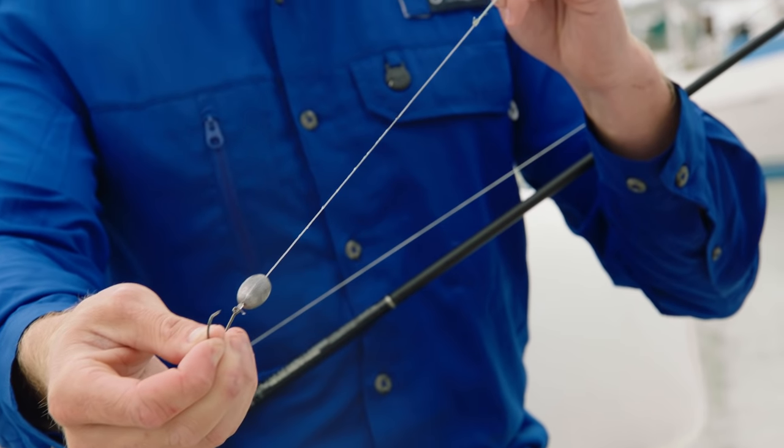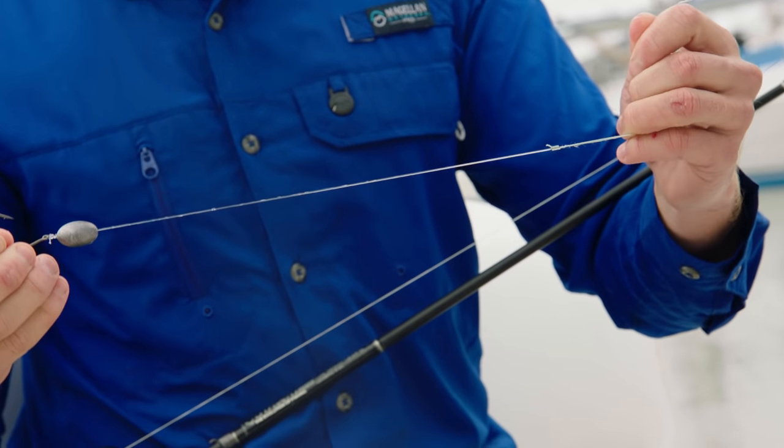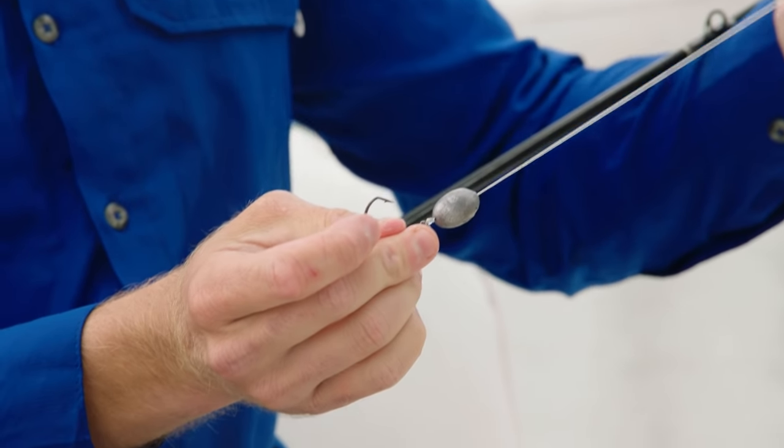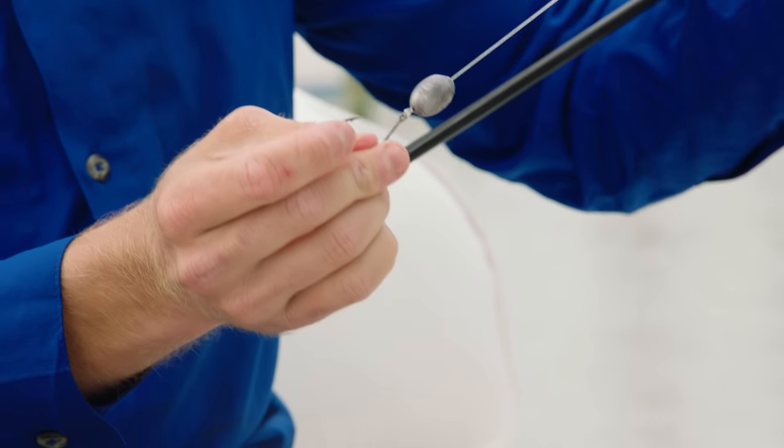To set up your knocker rig, you're going to take a 40 pound barrel swivel and tie it directly to your main line. You're then going to use 12 to 14 inches of 30 to 40 pound fluorocarbon leader and tie that on the bottom side of the swivel. I like to start off with a half ounce egg sinker weight, but I'll have in my tackle box a quarter ounce all the way up to an ounce depending on whether the current is slack or aggressive. Once your egg sinker is attached to your fluorocarbon leader, you're going to finish up the rig with a size 1-aught kale hook. When fishing a knocker rig, cast that setup as close to the structure as possible and let it sink all the way to the bottom, keeping that slack out of your line.